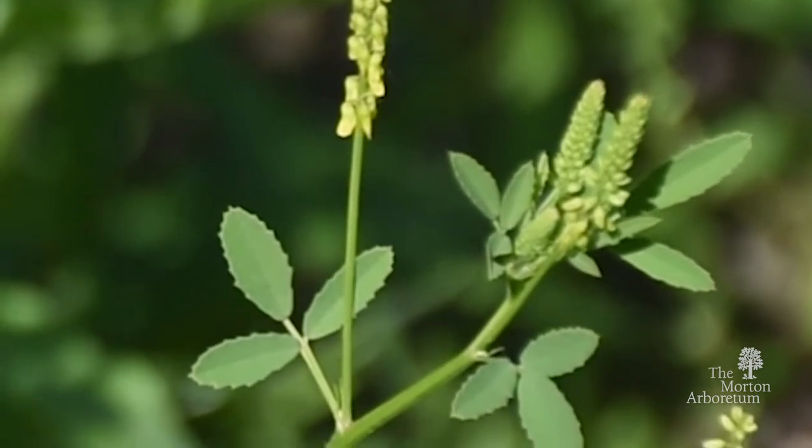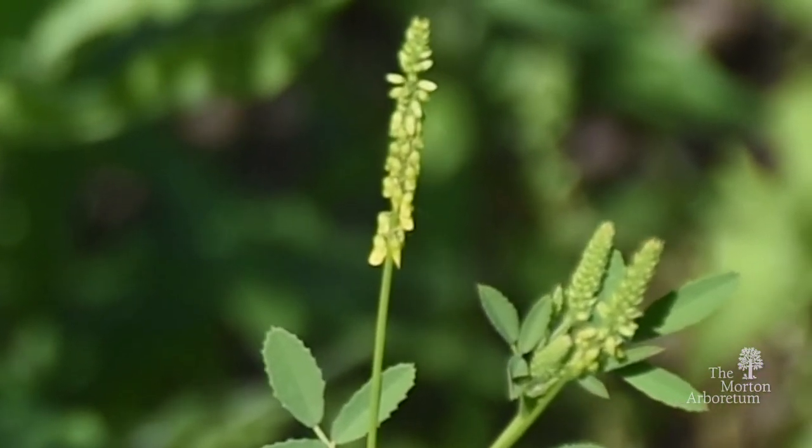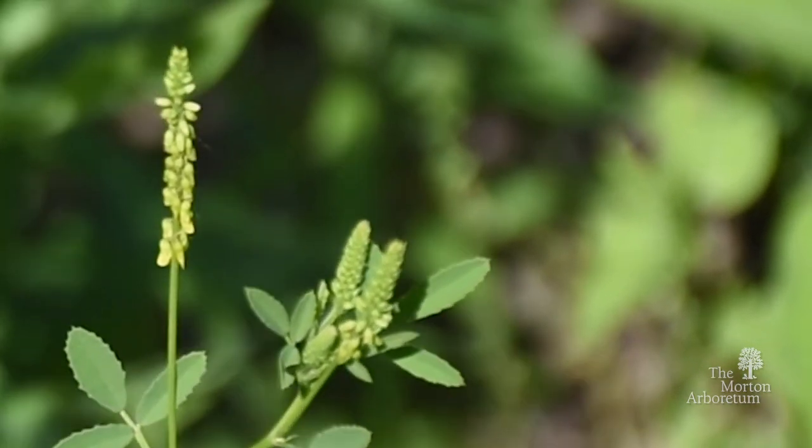The yellow flower clusters are long and slender, born in the leaf axils, forming narrow branches.